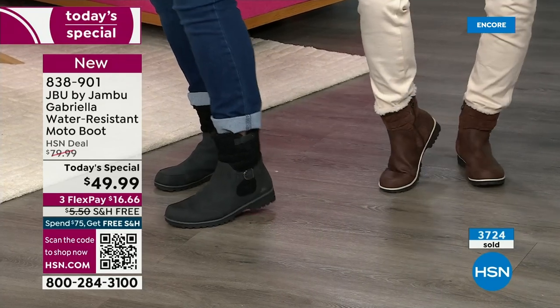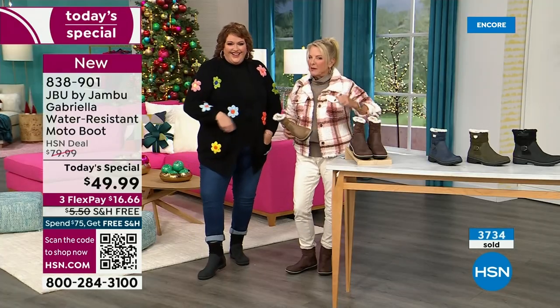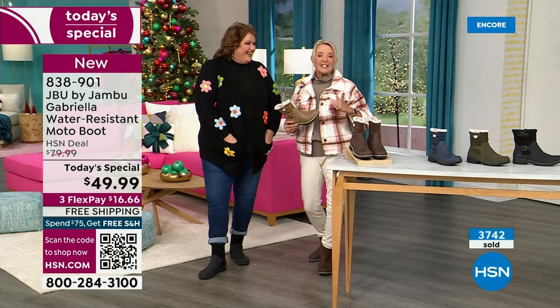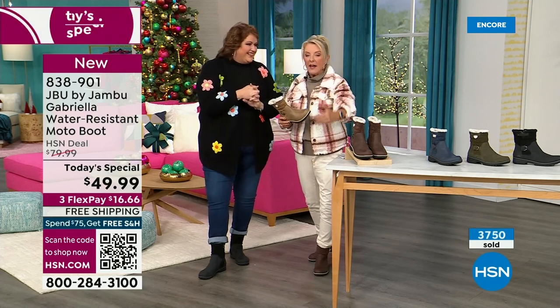So this is your chance. If you've got clunky, big old boots that are those heavy duty, pretty manly ones to get through snow drifts, this is your chance to really get something wildly stylish that is designed to take the tough elements.